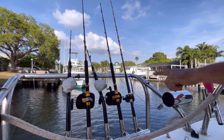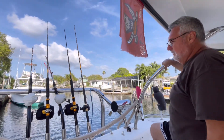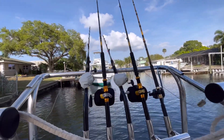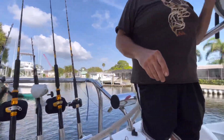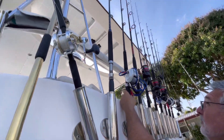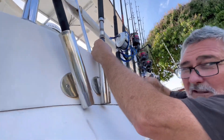Those are for trolling — those are Penn Internationals. And then those are the electric reels. If you look up here, the one with the white — those are the electric reels. If you look up here, it's probably the one you'll use. I'm going to put an electric reel on it.